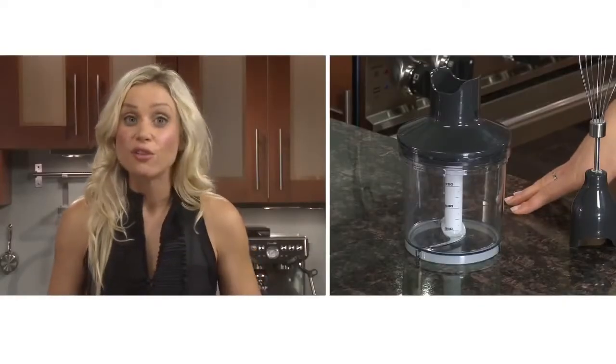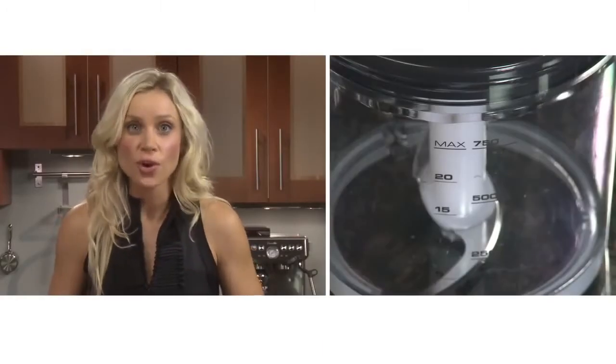The chopper bowl is not only ideal for chopping onions or fresh herbs, it's also great for meats, nuts, cheese, ice, crumbling cookies for cheesecake bases, or even breadcrumbs.